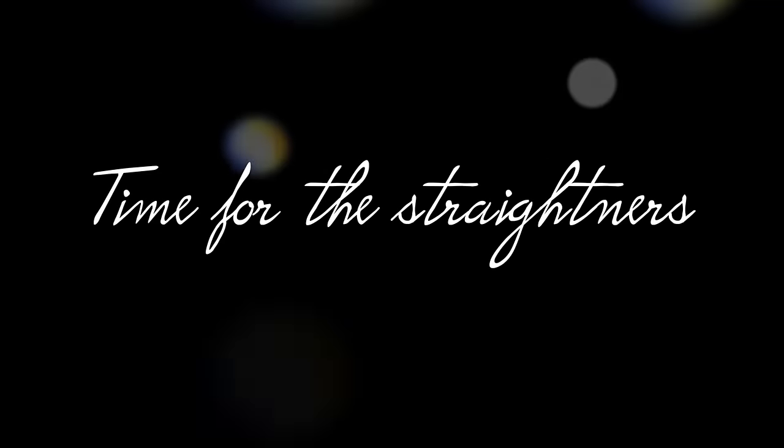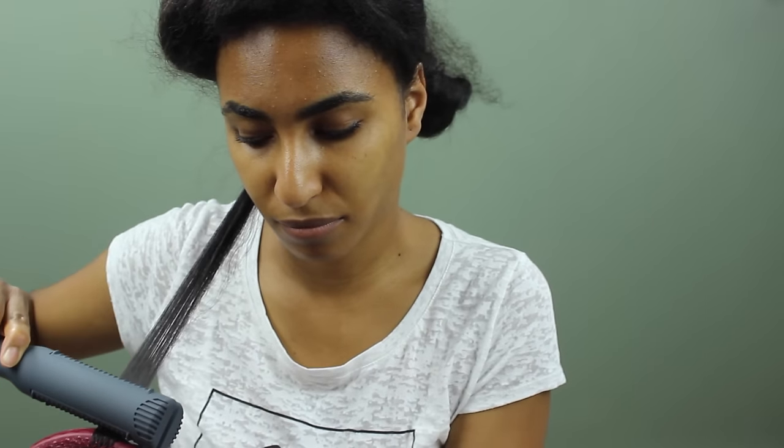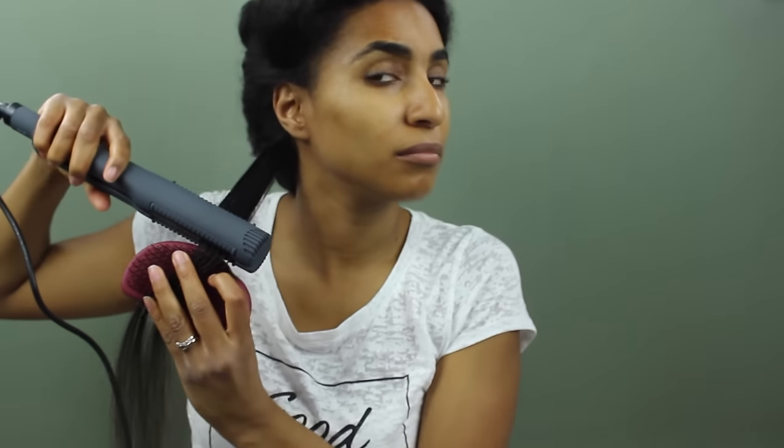At this point the majority of the work has been done and it's time to apply the straighteners. I'm going to be using the chase method — taking a section of hair roughly about an inch in size, applying the straighteners to the roots with a couple of passes. I do three passes to the roots and then go throughout the hair using the chase method, where you have a brush and then follow the brush with the straightener, going over that hair with two passes.